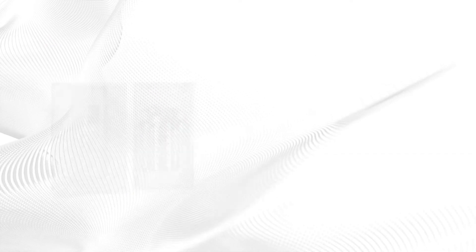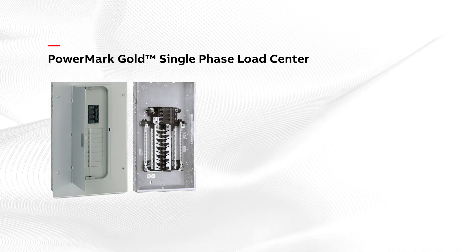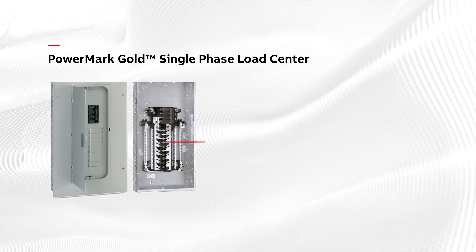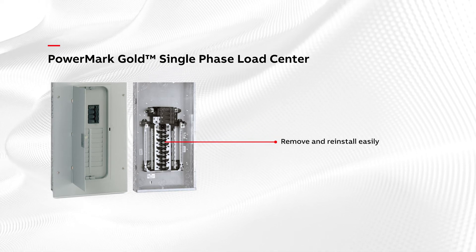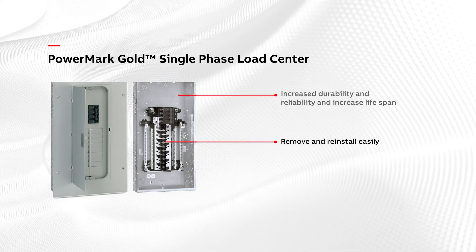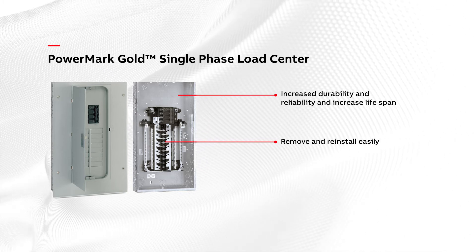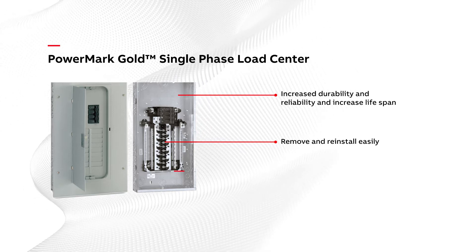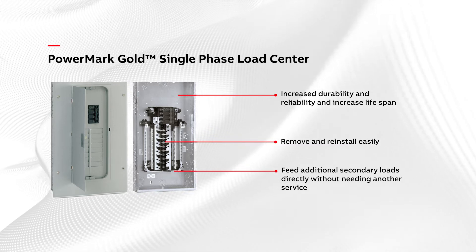The PowerMark Gold Single Phase Load Centers are suitable for service entrance. They feature a one-piece interior that can be removed and reinstalled easily. In addition, the galvanized box increases durability and reliability, extending the load center's lifespan. The factory-installed feed-through lug option up to 200 amps allows the contractor to feed additional secondary loads directly from the load center without needing another service.